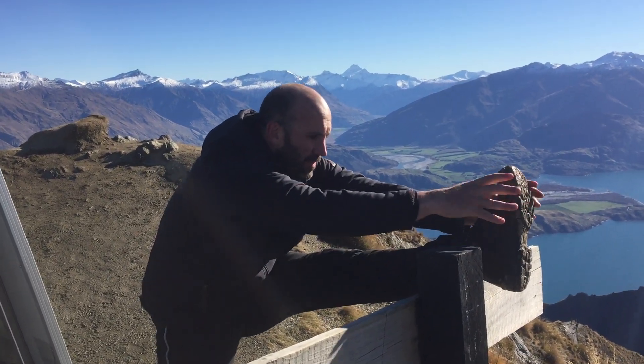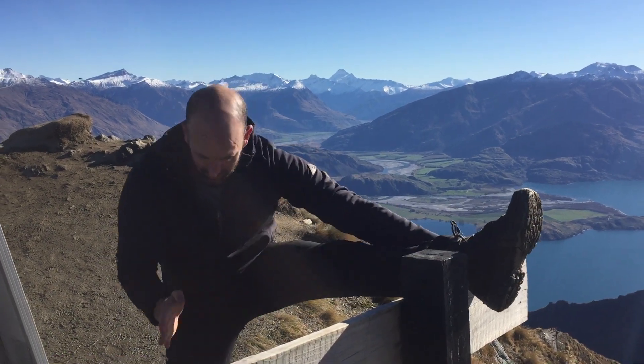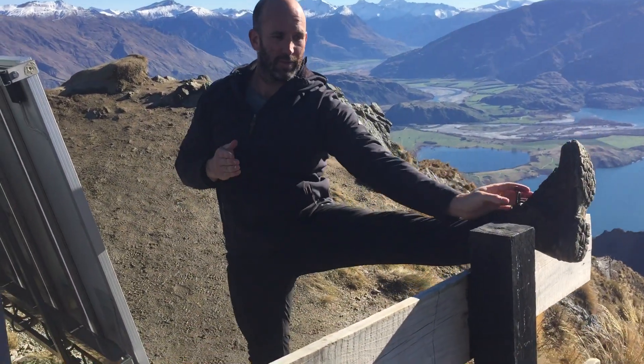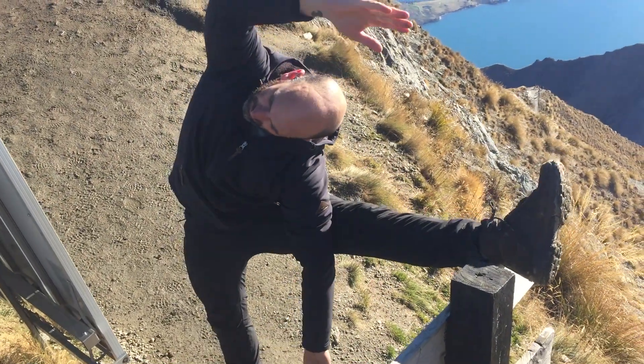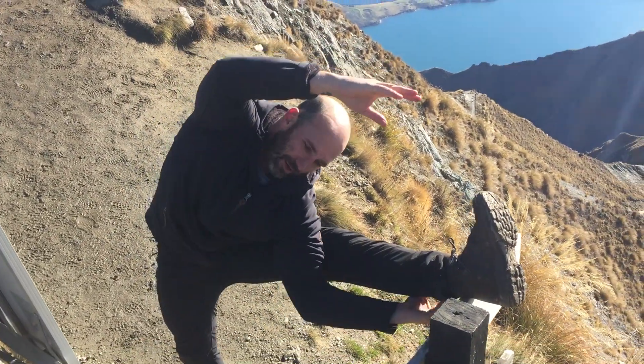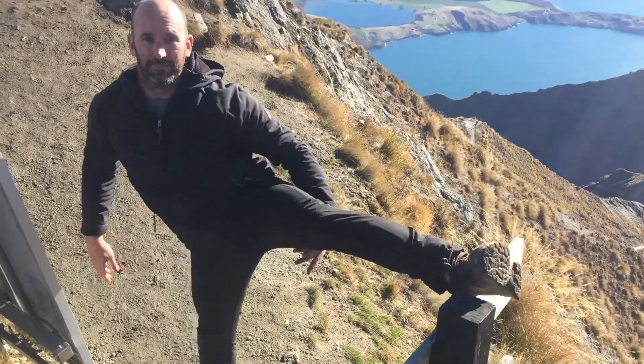Nice stretch here. Once you're on that, your foot's facing forward — so you turn your foot to face this way. Take this hand down, hand over. Try to reach that foot. Back up, and that's it.